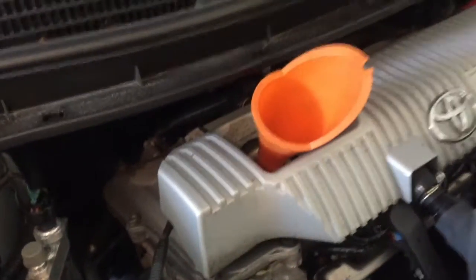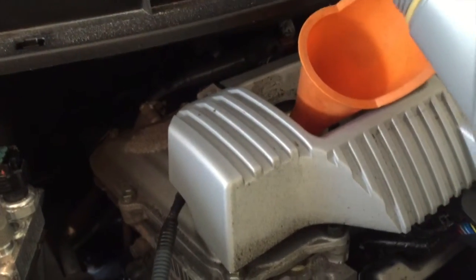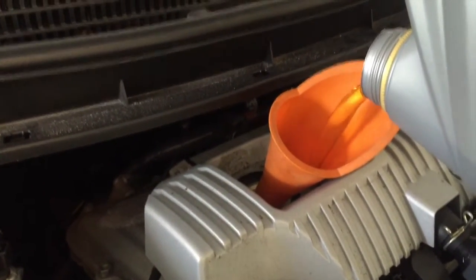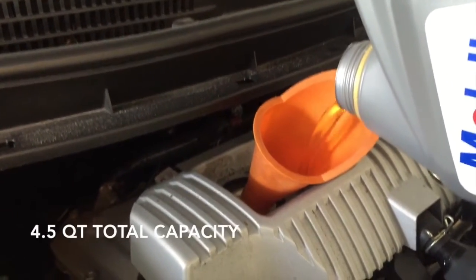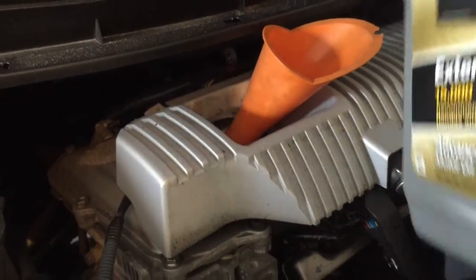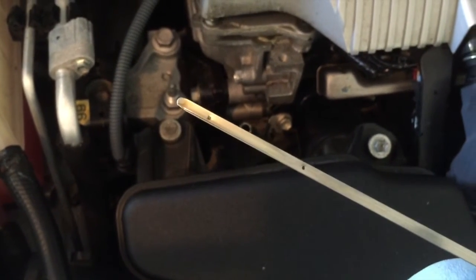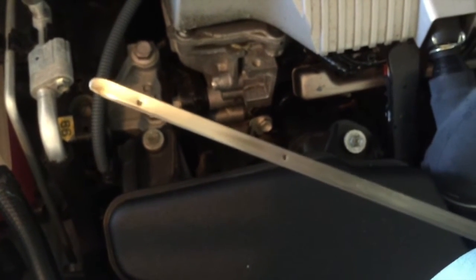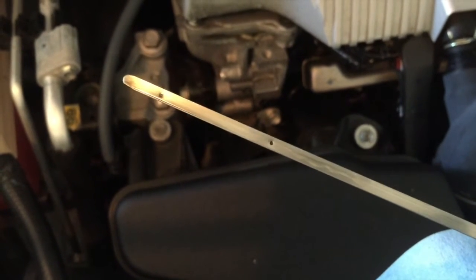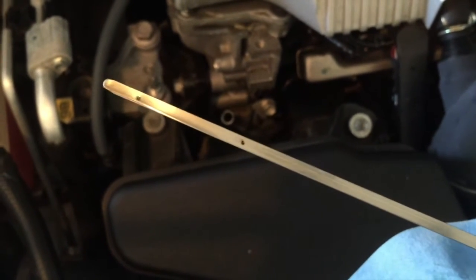Now you want to take your funnel and your Mobil 1 Synthetic 0W-20 and fill it up. Do this slowly — most people recommend about 4 quarts first, then check, because you can always add more. It's much more difficult to remove oil, and you definitely don't want to overfill the motor. Now pull the dipstick out and make sure you're back on level ground, off the jacks or ramps. You want to make sure it's at least halfway. Then run the car for a little bit — make sure there are no leaks, and recheck the oil once it's warmed up to make sure you're not overfull.